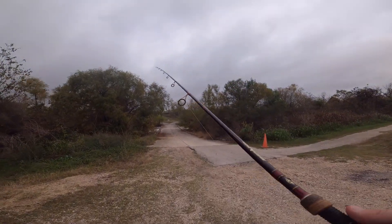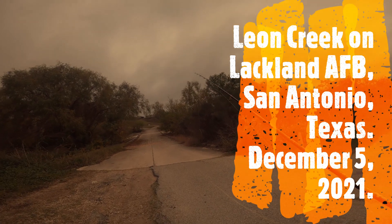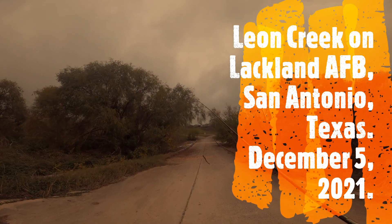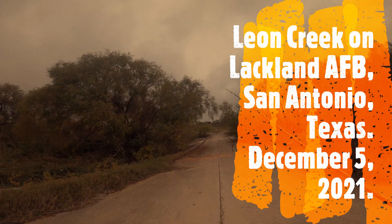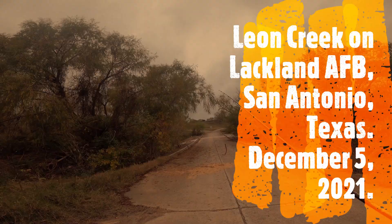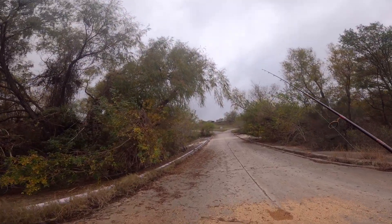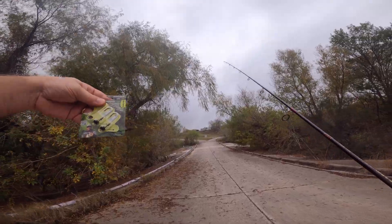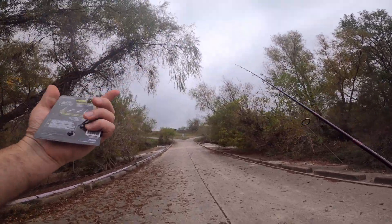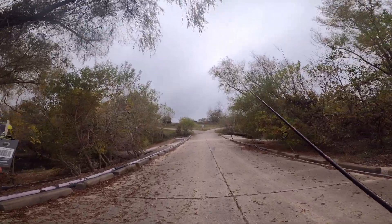All right guys, we're over here at Leon Crick on Lackland Air Force Base today. It's December 5th at 11:15 in the morning. It's been a long time since we've been out and about, but we're going to kind of give it a shot today. I'm going to do a little review on these modified shaky heads. I bought these at Walmart, maybe three or four months back.